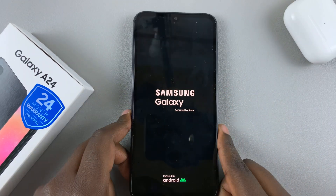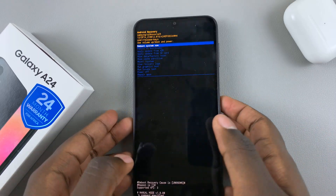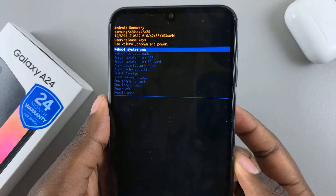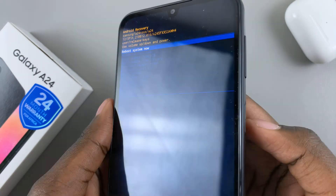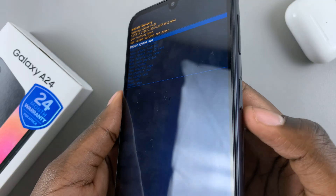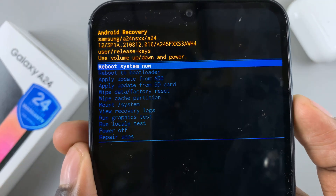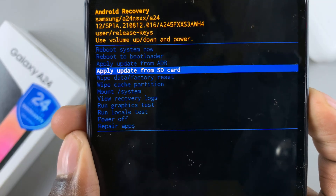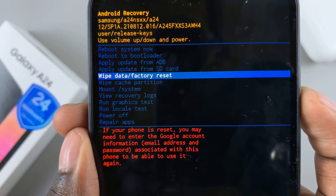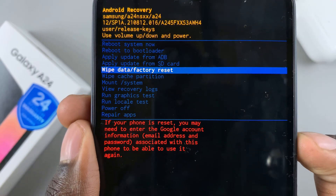Now, once it's appeared, you should notice that you have now entered recovery mode. To scroll through recovery mode, use the volume up and volume down buttons to move up and down, and then use the side key to select an option. For this, we need to scroll down using the volume down button until we find the option 'Wipe data and factory reset.'